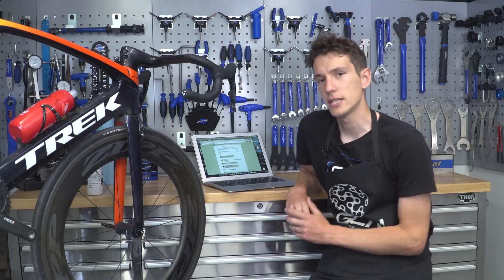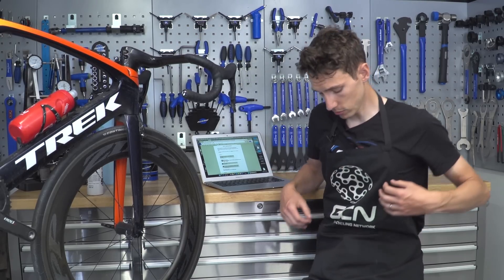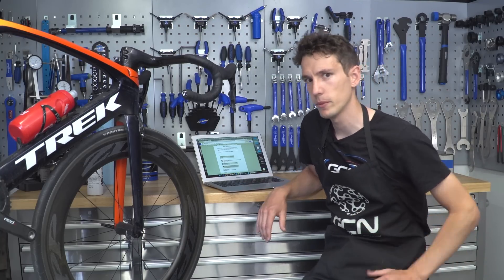Hello and welcome to another Ask GC Anything. This week is a special maintenance-themed episode. You can tell that because of my change of location and also because I'm wearing an apron. That means it's business time — not like that, that would be weird.